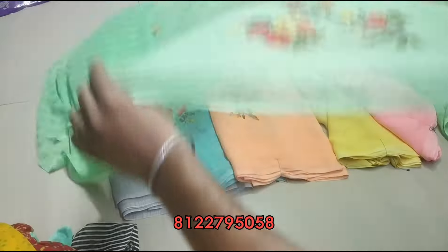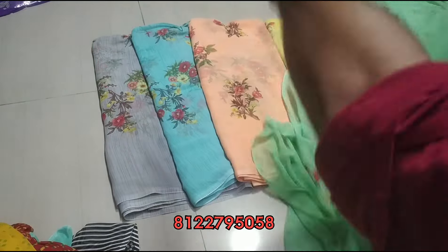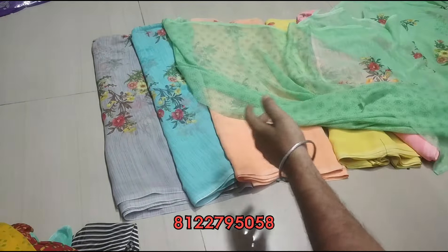Here is the matching blouse — printed design blouse, plain blouse — here is the blouse design. All the color designs, you can look at the three choices.